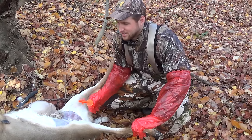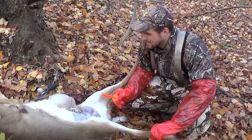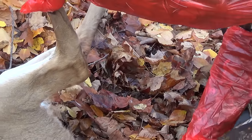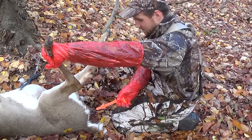Alright folks, as you can see here, we just had a successful hunt — harvested a doe — and we're going to do a butt out review. This is one of our favorite tools and we're going to show you why. For the butt out, what you do...